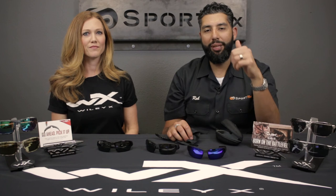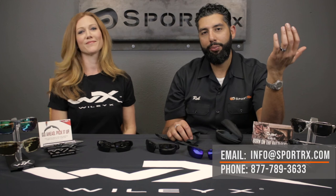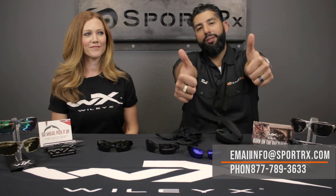So that was the WileyX Saint. We love these glasses. If you have any questions, leave them in the comment section or email info at sportrx.com. If you like this video, give it a thumbs up. Please subscribe to the channel. We'll see you out there.